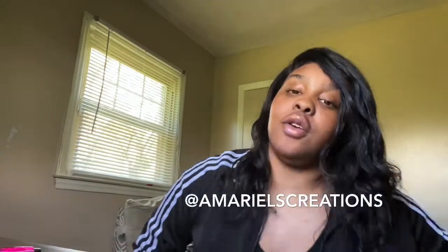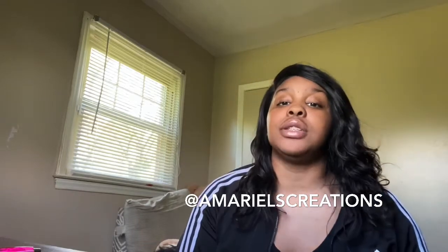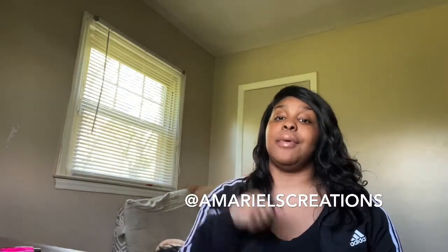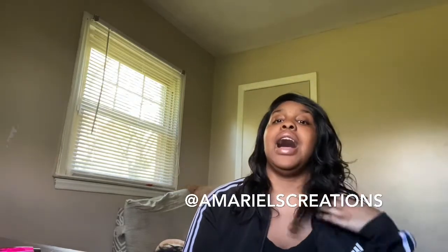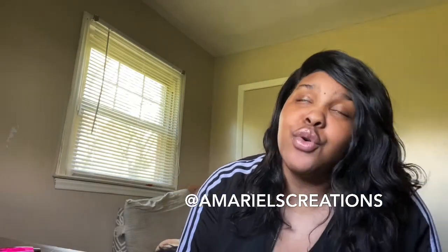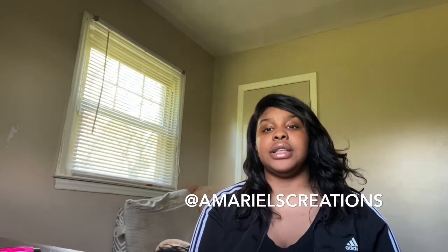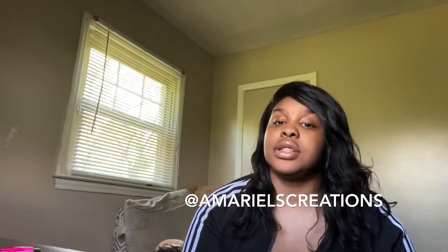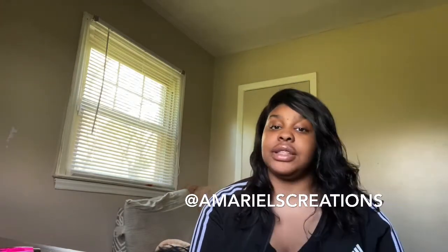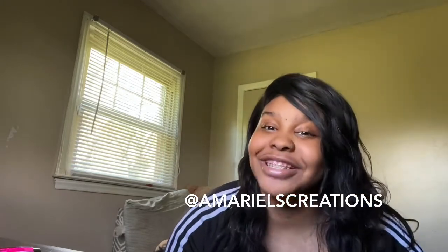What's good, YouTube? I'm back at it again with another video. As you can tell by the title of the video, you know what I'm about to get into. If you are a new person on my channel, make sure you hit the subscribe button and turn my post notifications on so you don't miss anything. Thank you so much for being here.